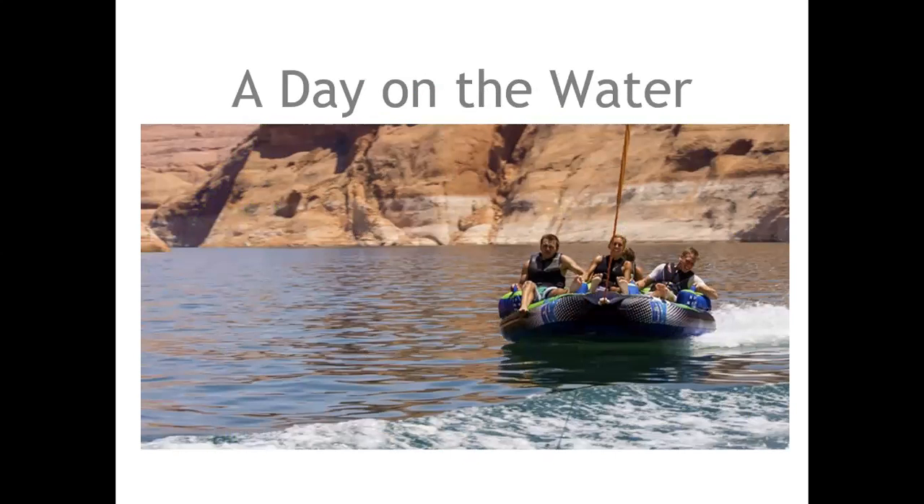Sometimes we'd like relief from the heat by being out on the water to cool off — whether at the lake, river, ocean, the swimming pool, boating, kayaking, or canoeing. We've got bugs on the water too, so using TerraShield to keep the bugs at bay will help with that.